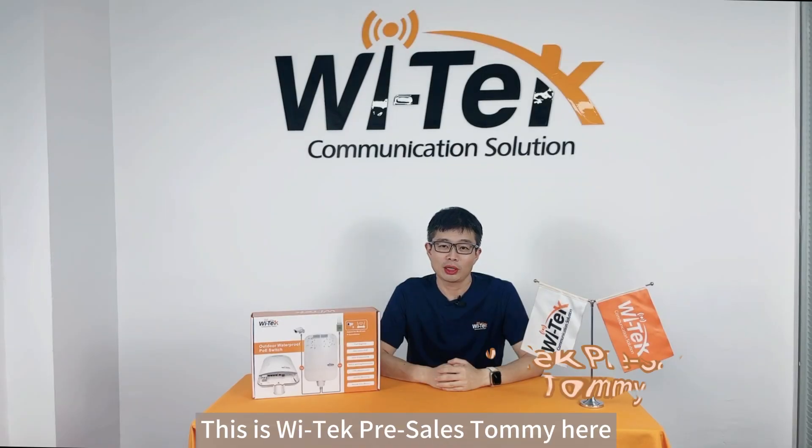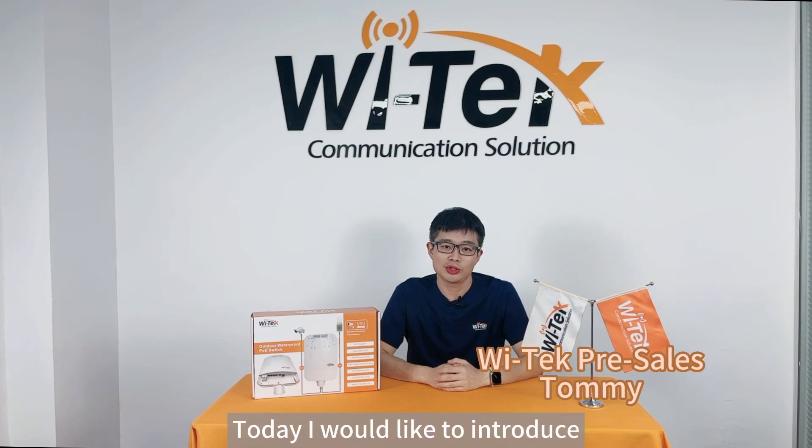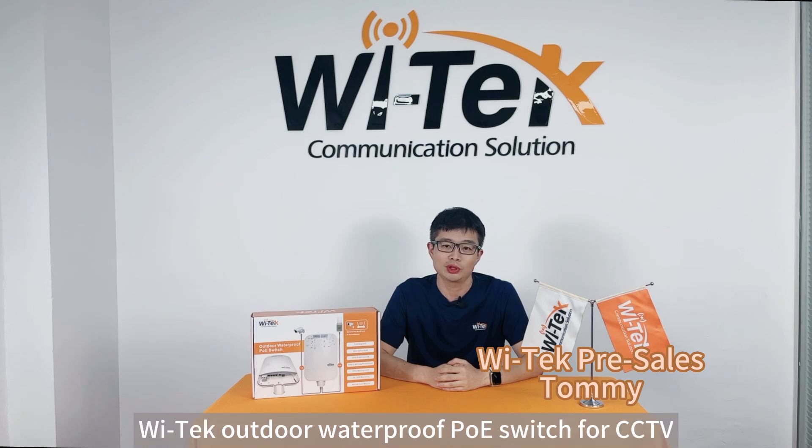Hello everyone, this is VELTECH Pure Sales Tommy here. Welcome to VELTECH Product Introduction Channel. Today, I would like to introduce the VELTECH Outdoor Waterproof PoE Switch for CCTV.